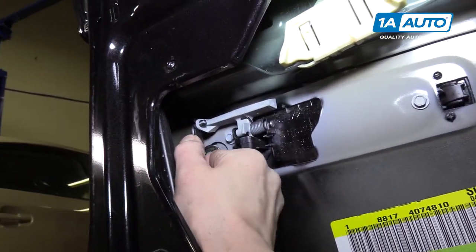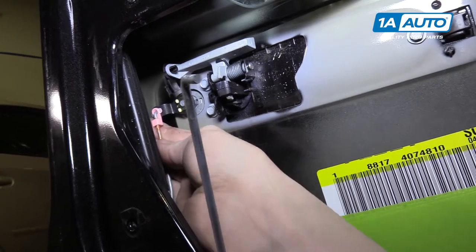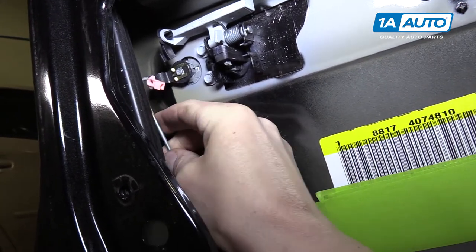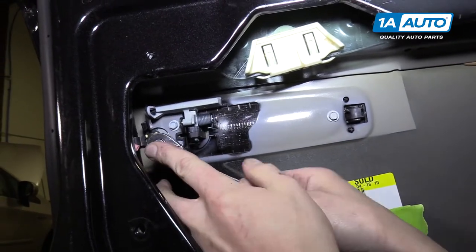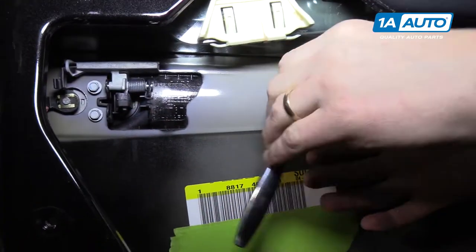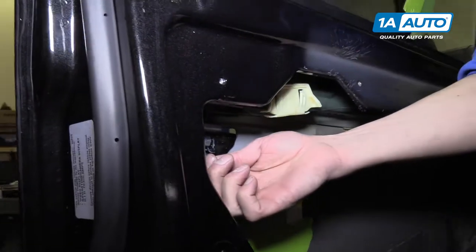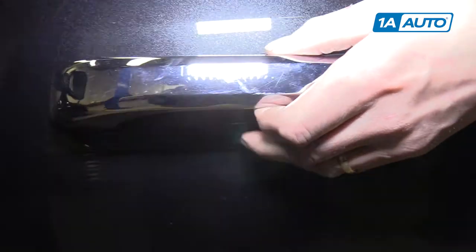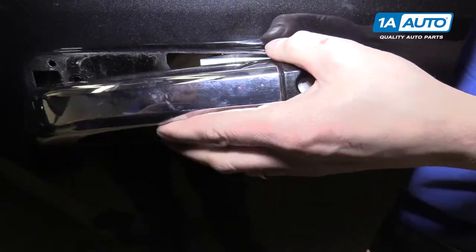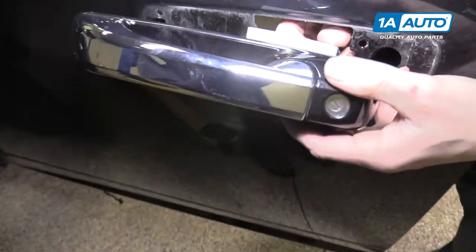The door handle is right here - start by removing the two clips holding the rods in place. There's the first one, and then the pink one. Now there are three 8-millimeter screws to remove with an 8-millimeter socket. Support the handle from either the inside or outside so it doesn't fall, and at this point you can ever so gently slide it off the truck. There we are.